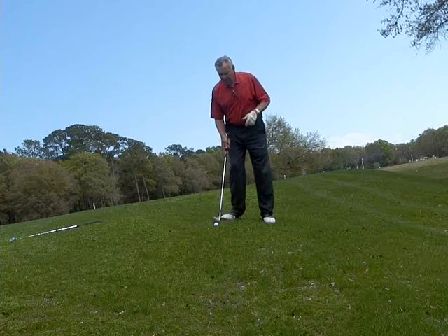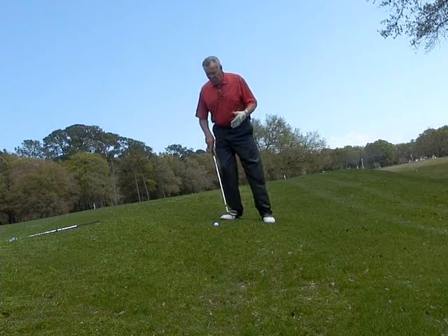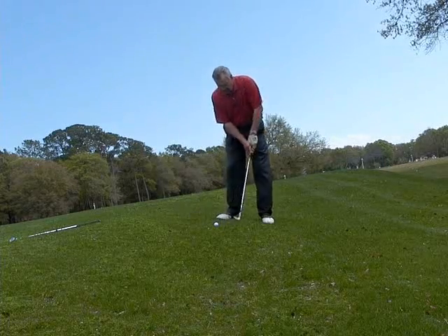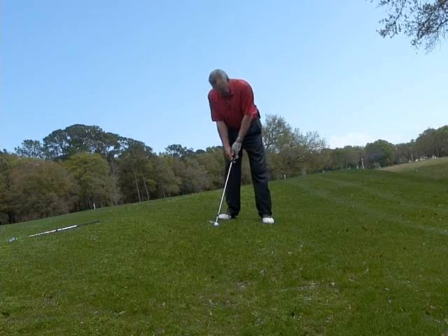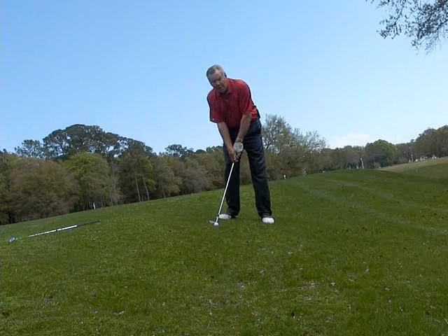So here I've got this downhill lie, and I definitely want to play this ball kind of forward to the back of the stance. I'm choking down a little bit here because this ground back here is higher than this ground here. I'll put the club down on the ground first and then take my grip so that I make sure I'm choking exactly the right amount.